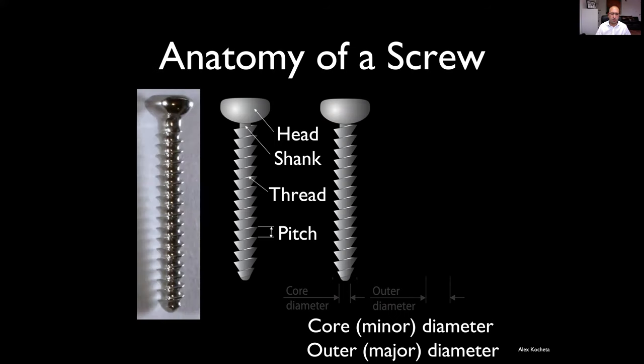So they do actually look like this. You'll notice orthopedic screws have got what's called a buttress thread — so it's not a symmetrical equilateral triangle sort of thread like an engineering screw, but it's flatter on the side towards the head, which increases pullout strength.